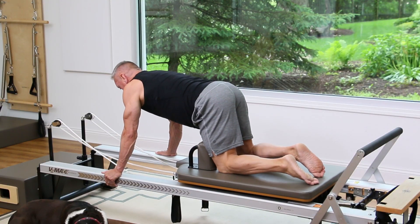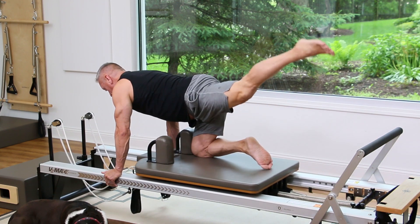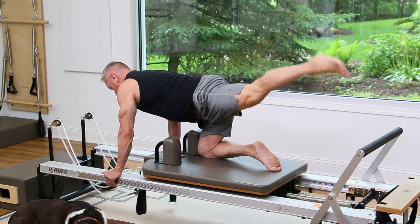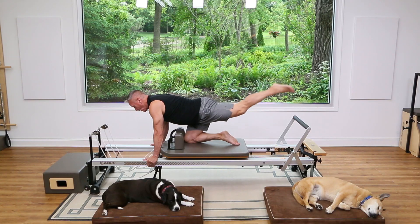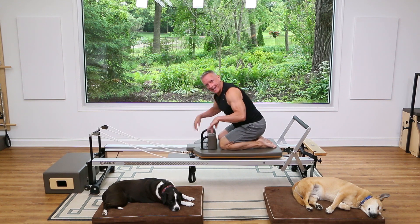Use your exhale as you pull in. Let's do four more — four, three, two, one. Come in and just sit back for a second and shake out the hands.